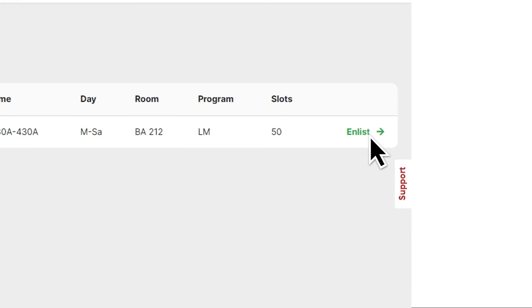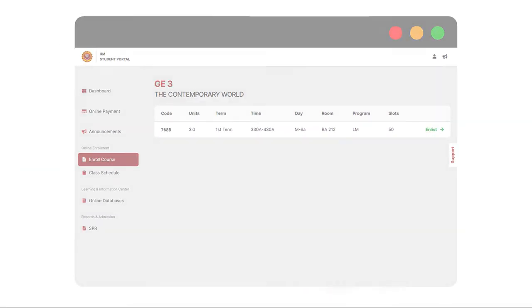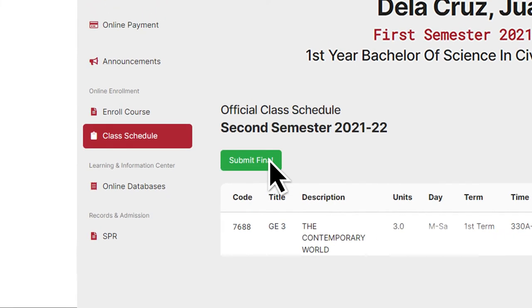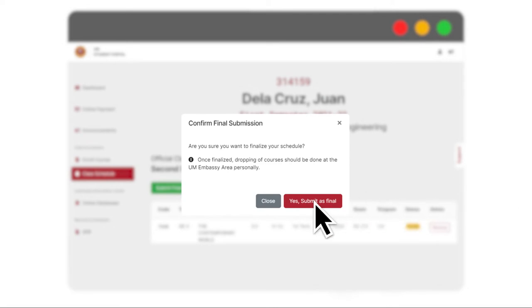Step 4: After choosing Enroll Course, please click on the Enlist option to choose among the subjects and schedule available for you, which is advised by the system. Step 5: Click on Submit Final to set your class schedule.